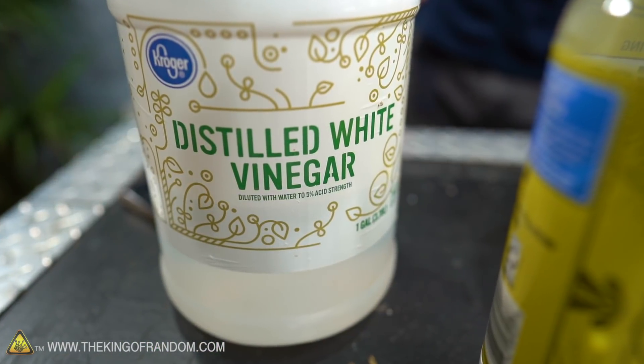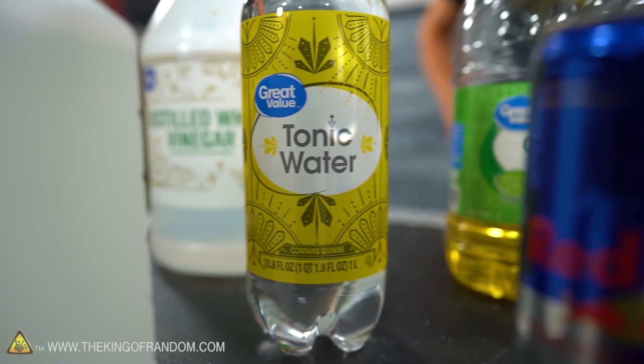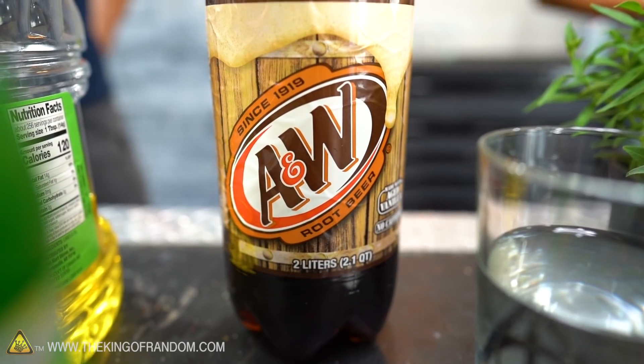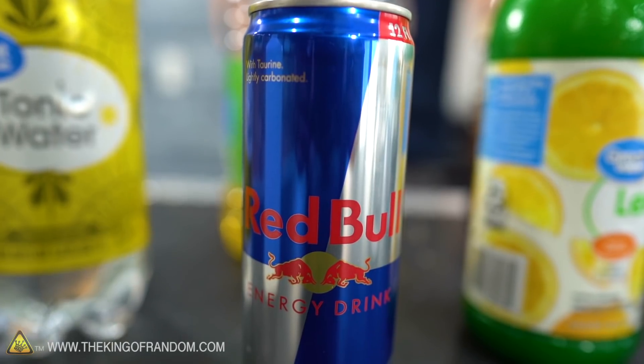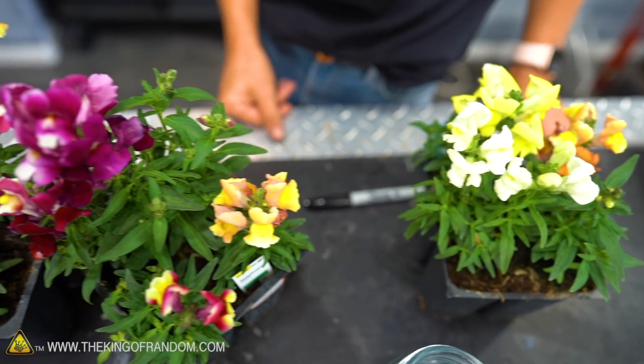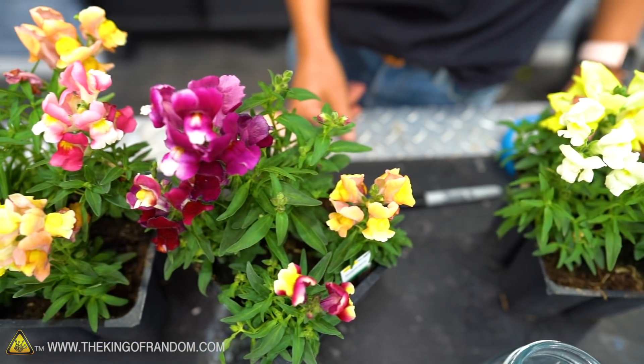We are actually going to start with a control — just water. We've got vinegar, rubbing alcohol, tonic water, some vegetable oil, some soda — we chose A&W root beer — some lemon juice, and then Red Bull. Some of these are water-based liquids.